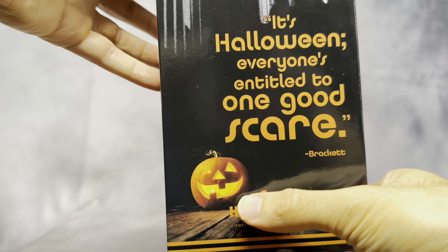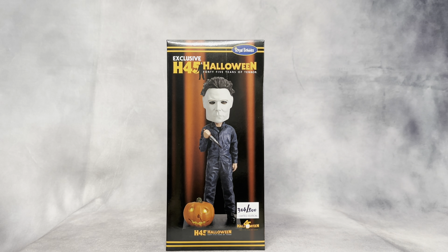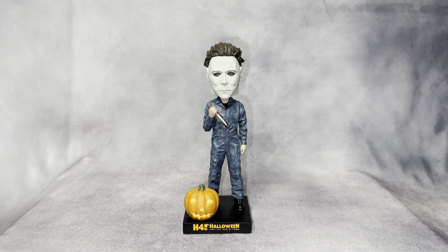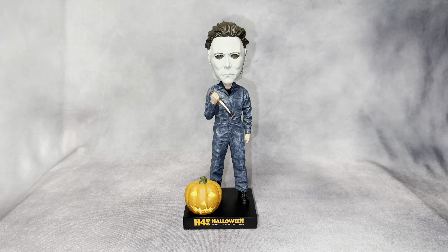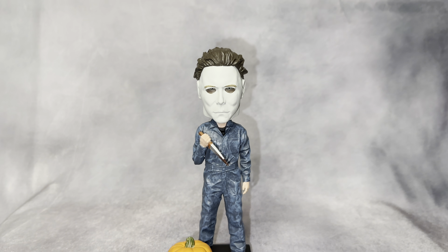The box looks really good and I can't wait to take it out, which I'm going to do right now. Let's get started. Here's the bobblehead out of the box and it looks absolutely awesome — love the clothing, the eyes, the face, and the sculpt.